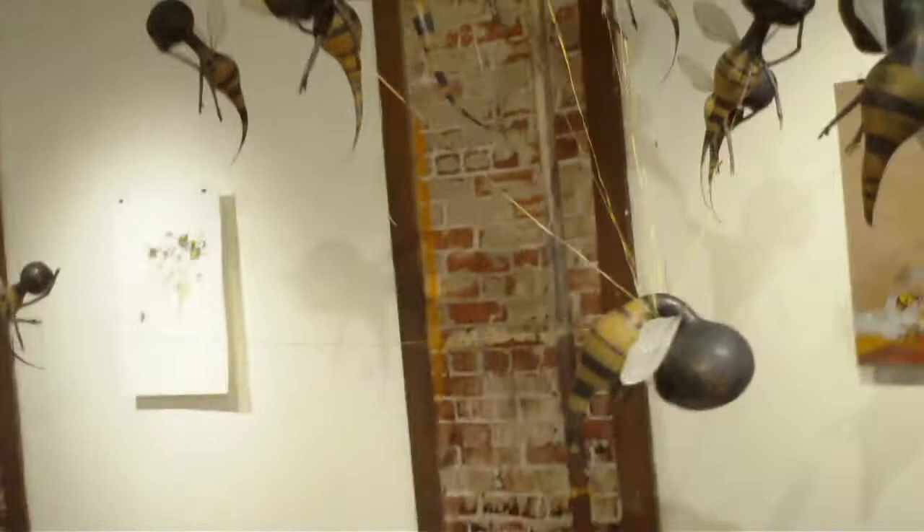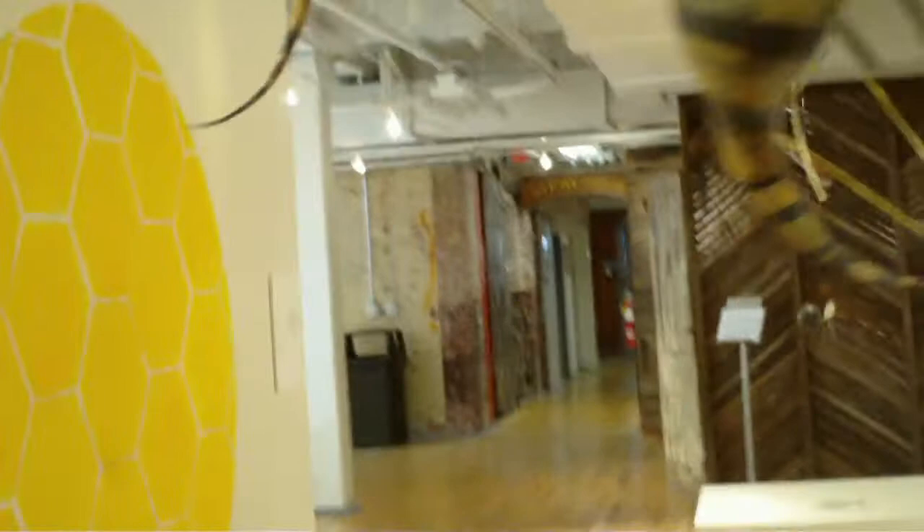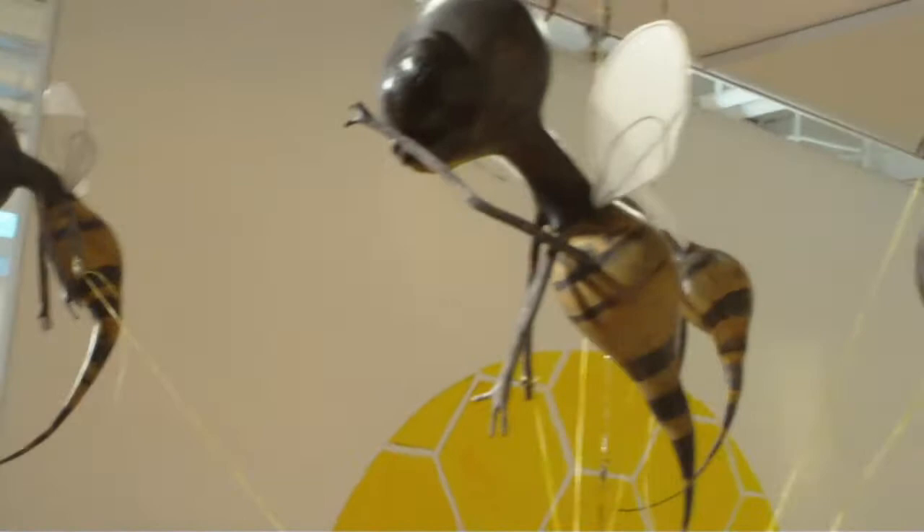This piece here is by Kristen Egan and it's called 'Funeral Procession.' It's made of gourds, wood, resins, and milk paint — actually, milk paint is what it is. Let's get a little closer.